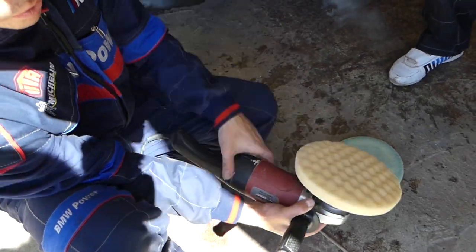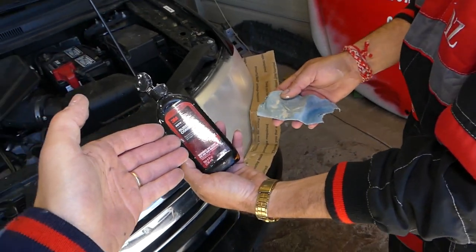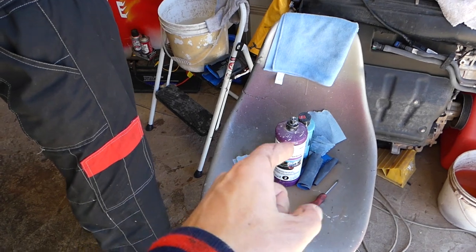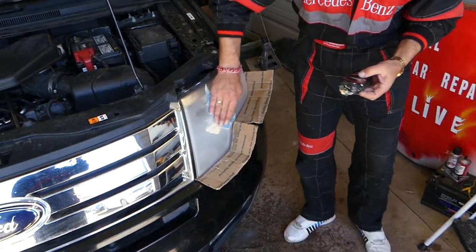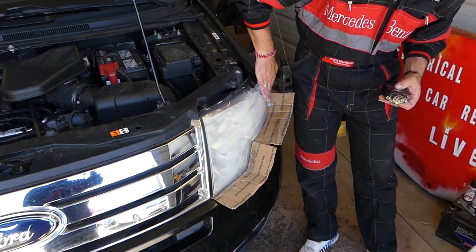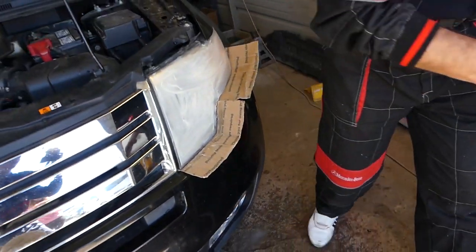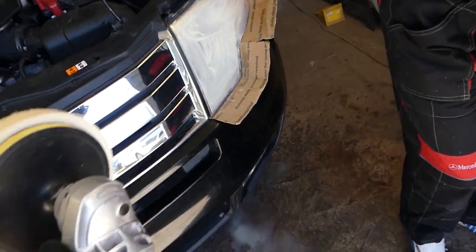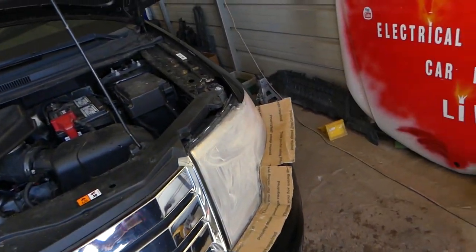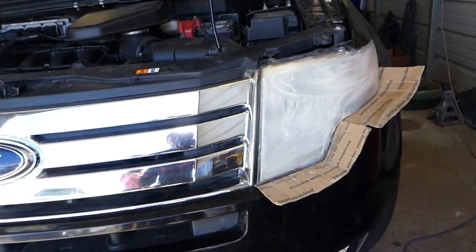Now let me show you what we'll be using: rubbing compound by 3M — Step One. You can buy it in small quantities or a larger one; everything will be listed in the description below. Apply a thin layer — we'll most likely need two coats. I'll buff at 1800 RPMs, and it's very important not to stay in one spot for too long because you can cause plastic burn.